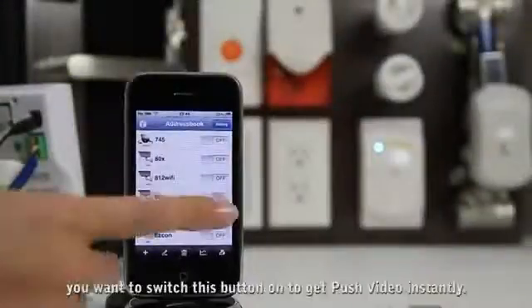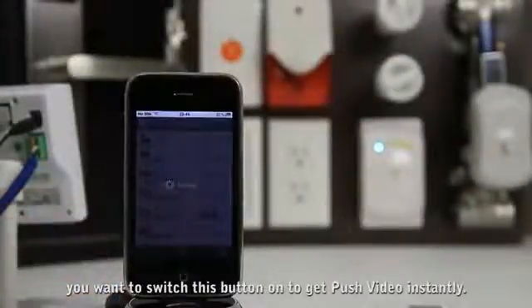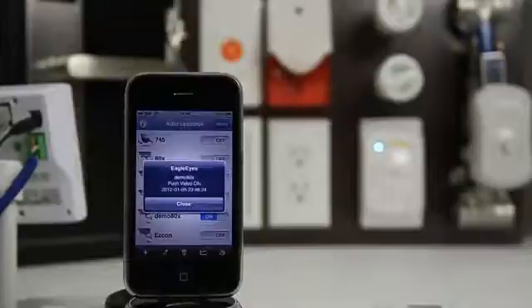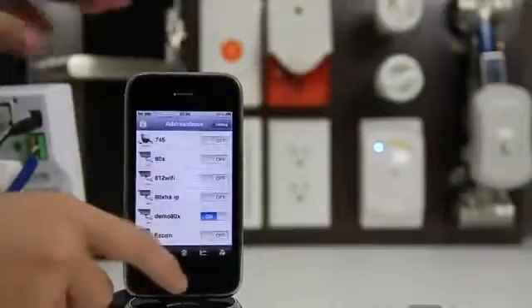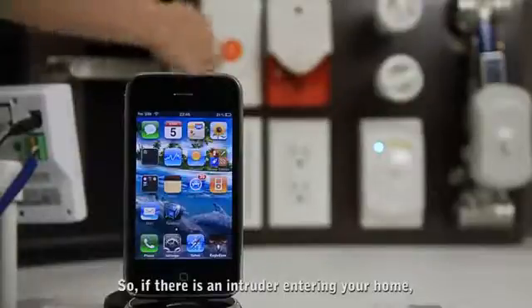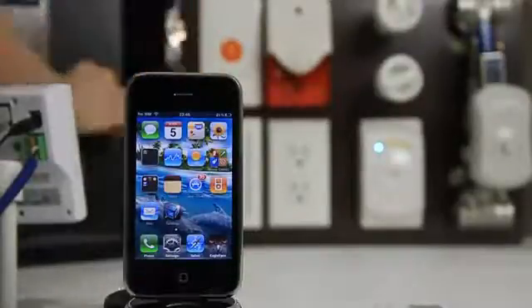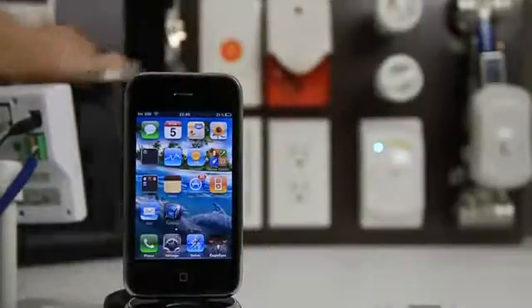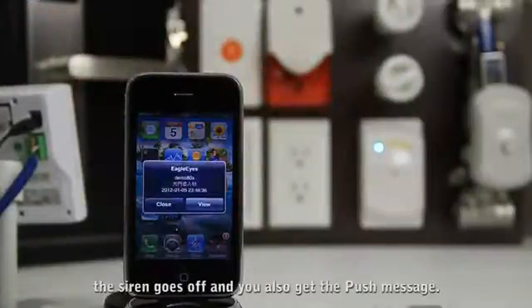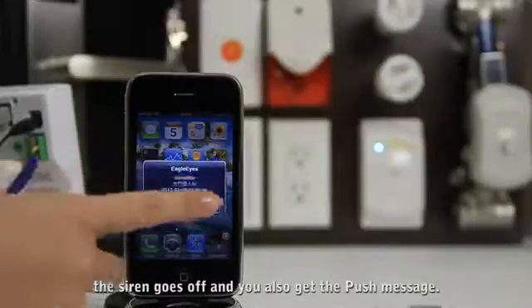When you leave home, you want to switch this button on to get push video instantly. If there is an intruder entering your home, the siren will go off and also you get the push message.